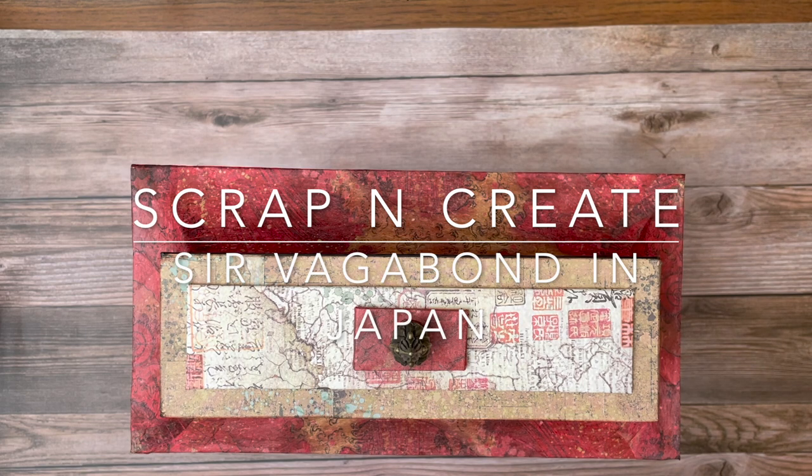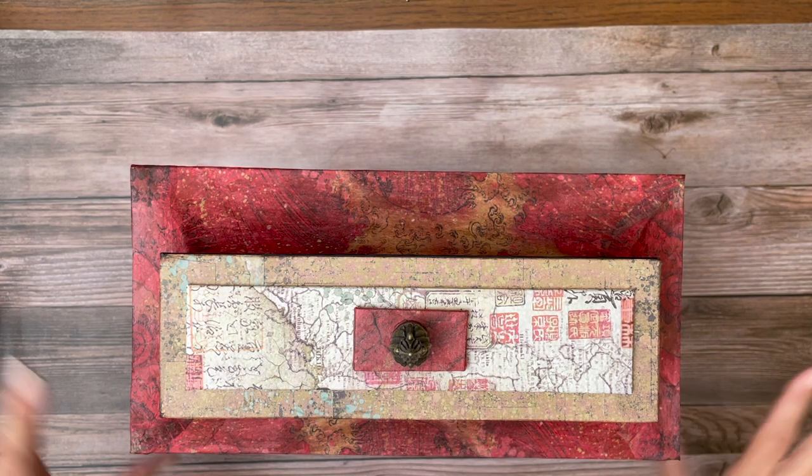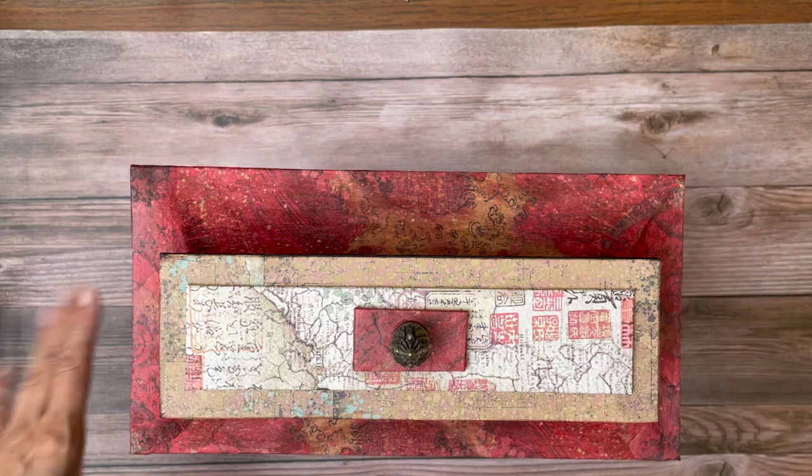Hey everyone, it's Daphne from Scrap and Create and I'm finally done with Sir Vagabond in Japan. This is a huge project so it's going to be hard to show it to you. I'm going to do my best and encourage you to look at some of the other videos. I'll try to put some finished videos together, but I think showing it on my desktop would be too cluttered, so I am going to turn it on its side and show it to you.